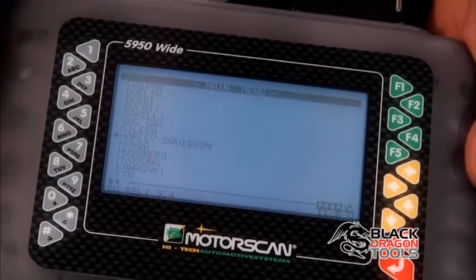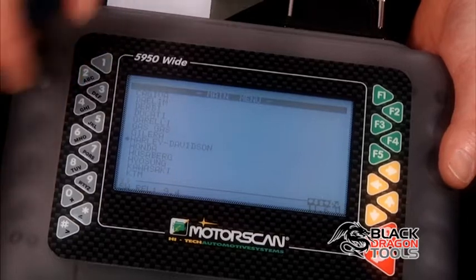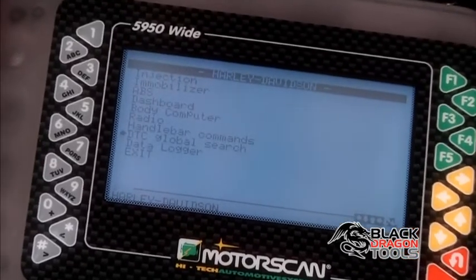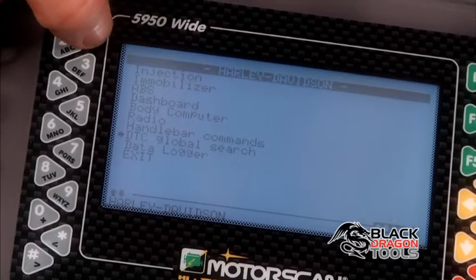Just hit the enter key. Now this shows you all the various different manufacturers that are available with this unit. In this case here we're working on a Harley Davidson, so we're just going to hit enter. And these are the various systems that we can test on a Harley Davidson.